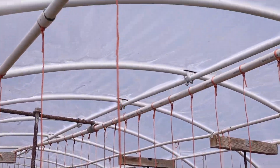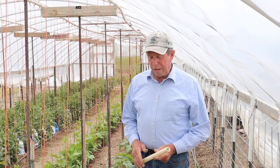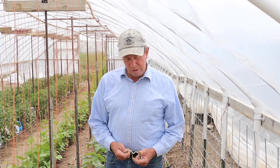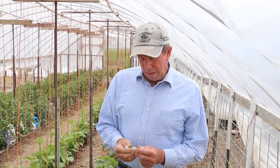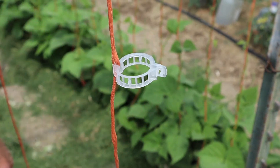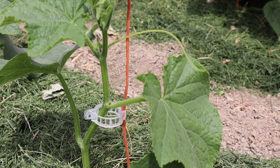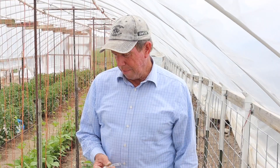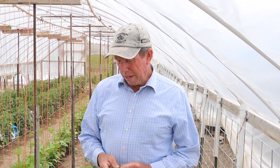With the cucumbers, when you're training them to go up a string like this, you'll need some way to secure them to the string, and we're using these tomato clips. Right at the hinge, they have some little ears that clamp on to the string, and then they snap around the plant like so, and hold it without damaging the plant. We'll put a clip probably every six to eight inches up the plant, and that will support the plant as it goes up.